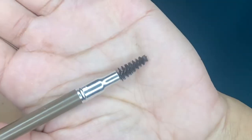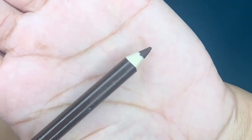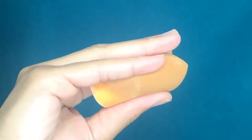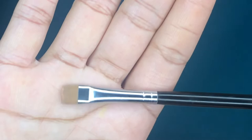To start off, you are going to need a spoolie brush, a brown eye pencil, some concealer, and a damp beauty blender. I am also using the Morphe M432 brush to carve out my eyebrows, but you can use any angled flat brush to carve out your eyebrows.